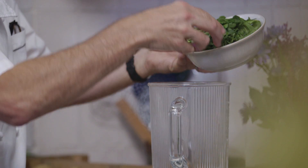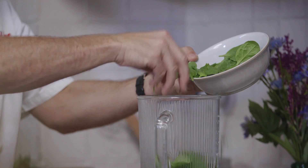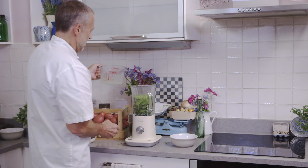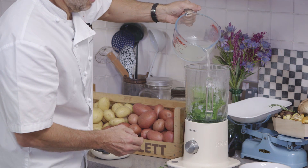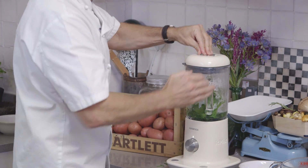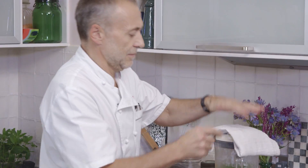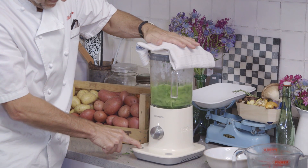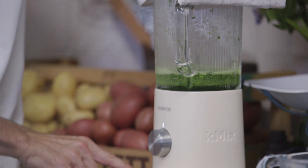Put all our herbs into the blender with the spinach and this hot potato broth. Lid on top, and then just put a cloth on top of that in case. And blitz it up until it is completely smooth.